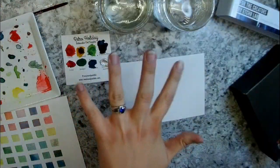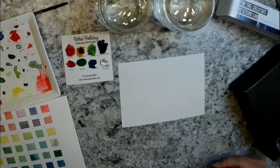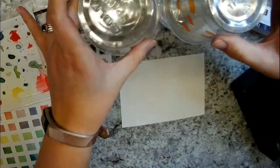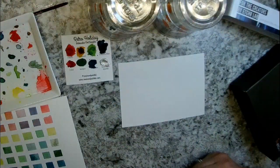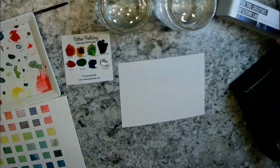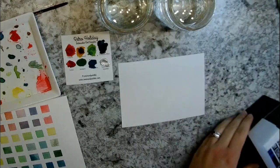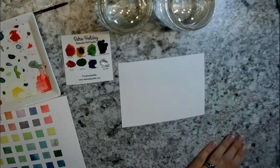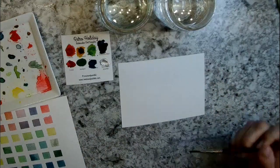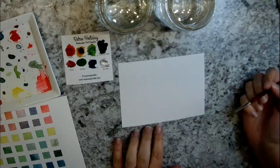You might have noticed in some of my last videos I've been using my little jars of water here. I usually have a big plastic water bucket, but we got a new kitten last month and it keeps trying to drink my water. My little solution — I stuck some cups upside down over top of my water cups, because the kitten will not leave my water cups alone and I don't want to keep walking back and forth to the kitchen.